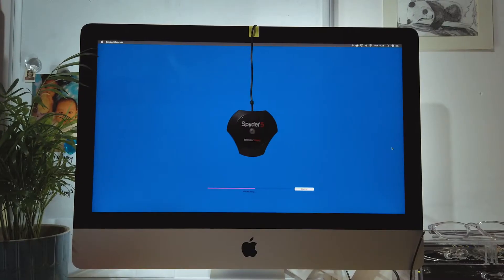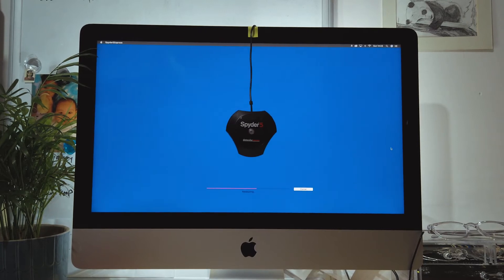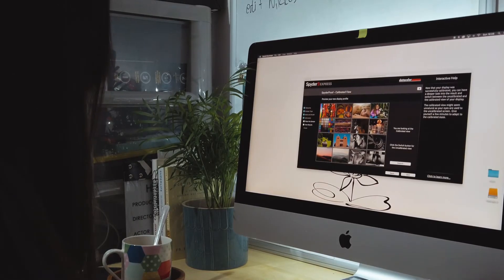Anyone printing and selling images should make monitor calibration part of their standard routine, as should anyone who earns their living with precise coloring, like graphic designers. The calibration itself took around 5 to 10 minutes.